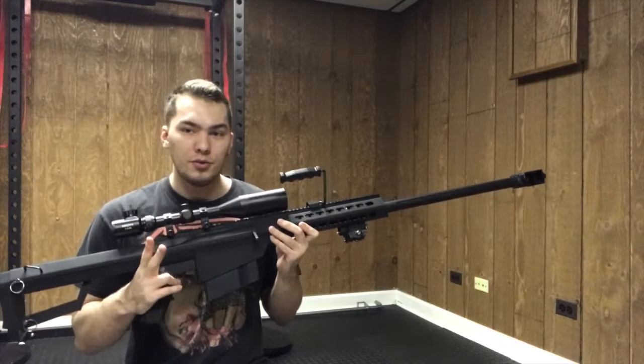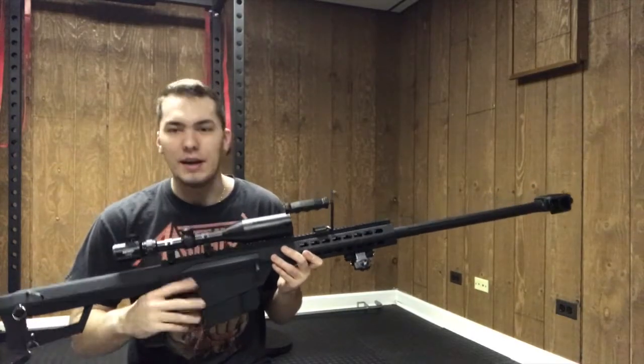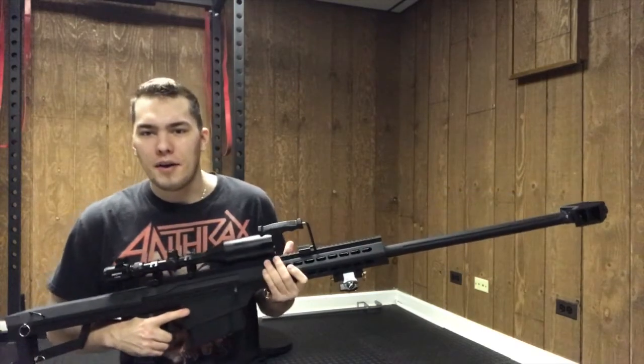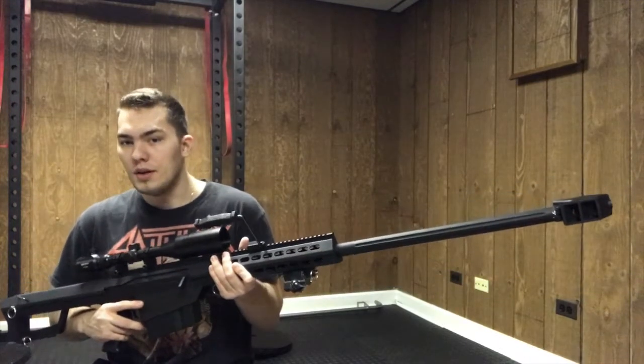The fire selector comes in two different fire modes: semi and full auto — if you can believe that for a Barrett. I know it's insane. And then of course the third option is safety, if you want to count that. So firing options are just two, and I'll do a little bit of both in the video.